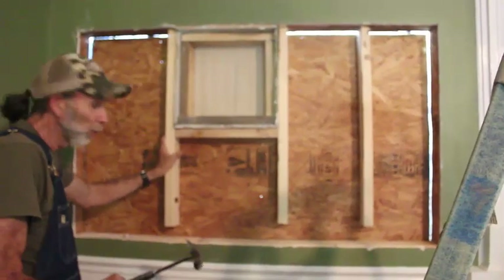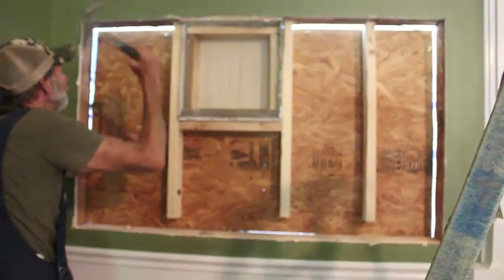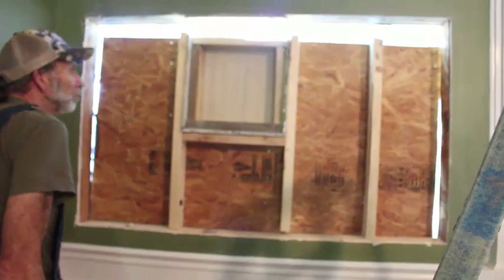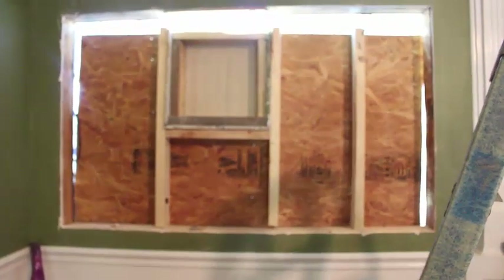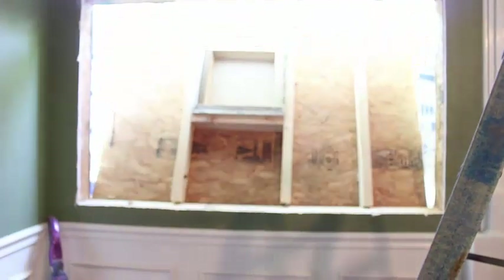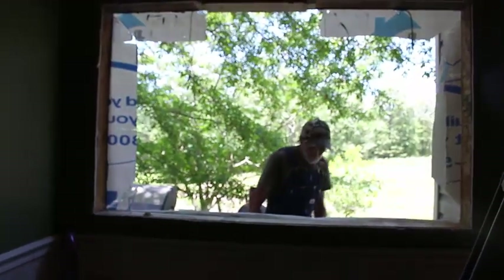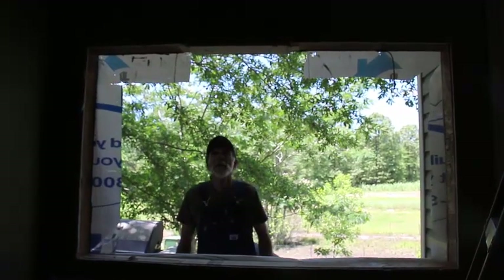If anybody ever says caulking don't hold, they don't know what they're talking about. That's all it's holding is caulking. Okay, it's not holding any more — it's balanced right now, which is a good thing. Okay guys, we're fixing to have a hole in the back wall. Let's pray it don't rain until we get the window in. This is going to be our view in our living room from now on. Isn't that awesome? When we get a window in there.